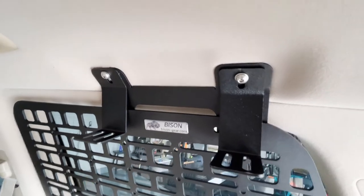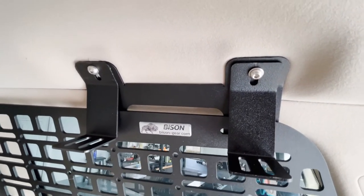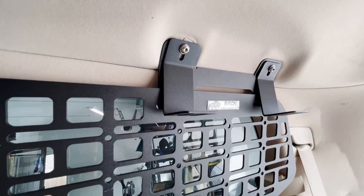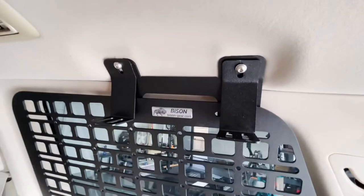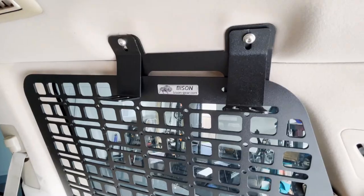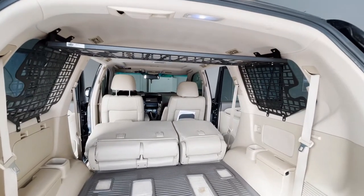Let me show you what these brackets look like once they're installed. The kit comes with four short bolts and four long bolts. I use the long bolts because I'm mounting these on top of the molly panels, so I figured the long bolts would work better. That's what they look like - we'll do the other side, and then the shelf just sets on top and we put some bolts in.